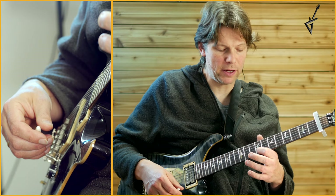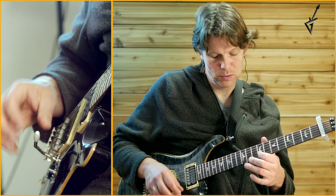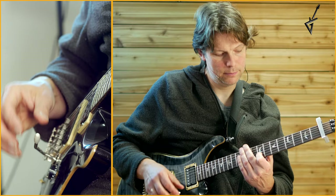Then you make a hammer-on with your pointer finger in 8th position of that B string. So once more...